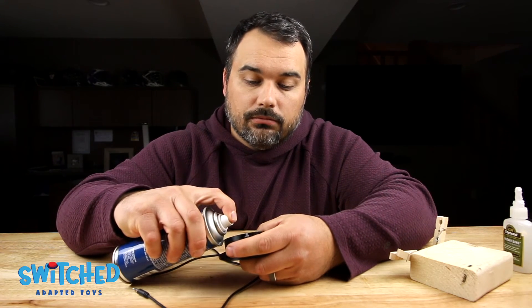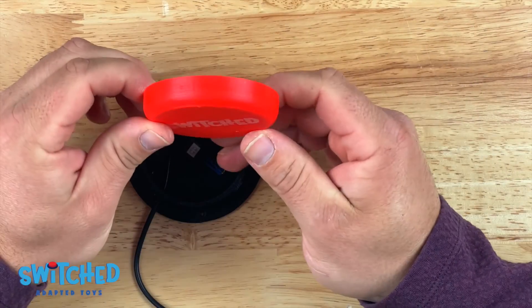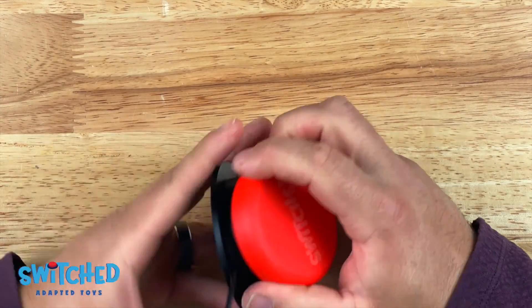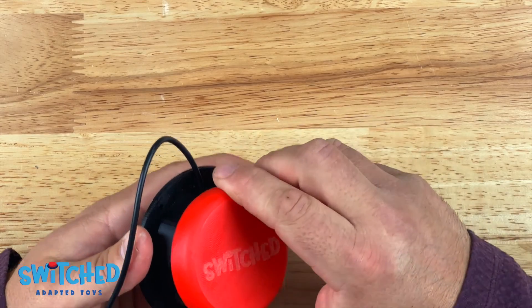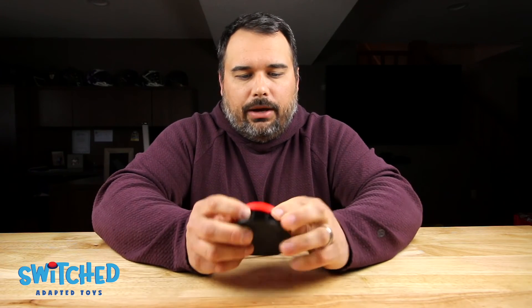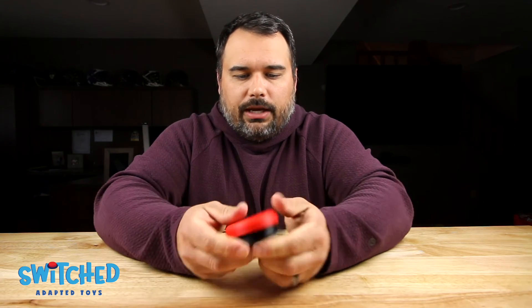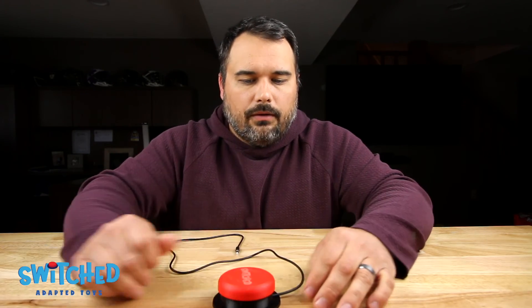Now we're ready to put the top on. There are little slots on the top that line up with the tabs on the base. Find one slot, line it up with a tab, and work your way around the button pressing in from the base and pushing it over the tabs. It requires a little bit of force but it's not that difficult — just wiggle a little bit and it'll clip on. Once it clips on it's not going to come off, and you've got yourself a button.